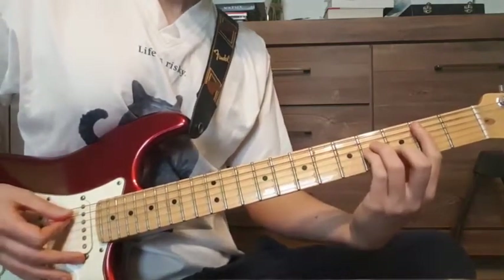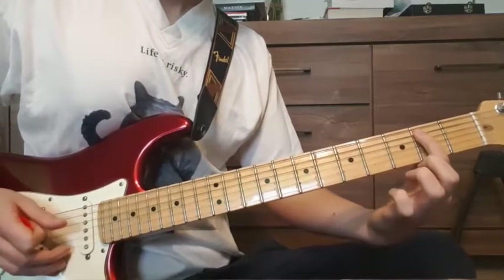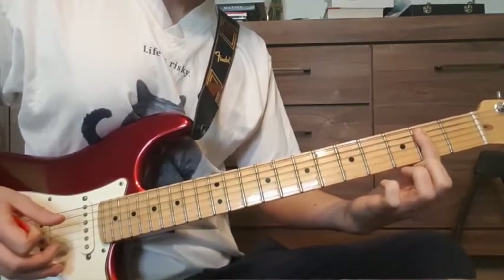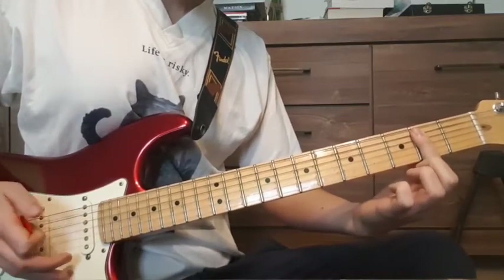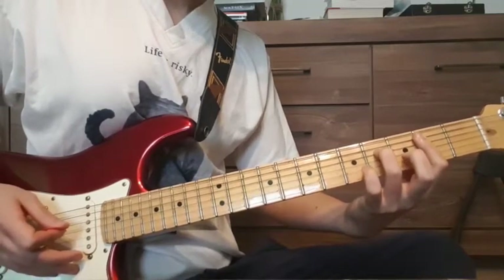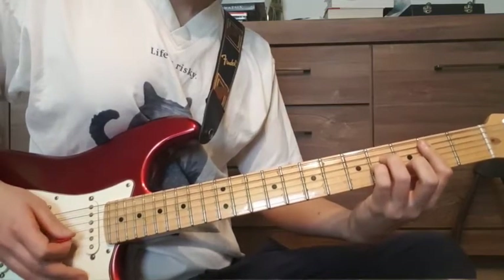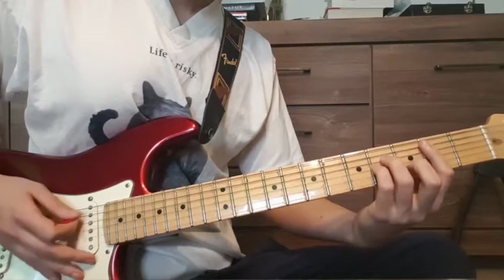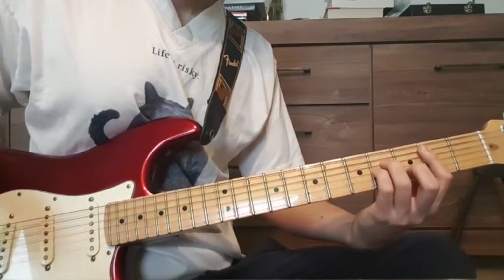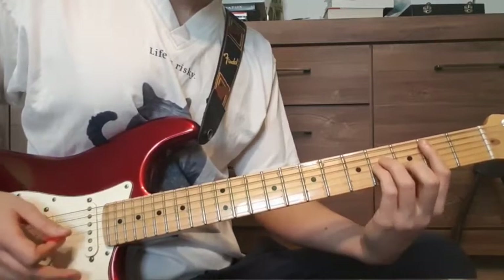The first chord we have is a B minor chord. From the A to the high E string on the 2nd fret we bar everything. Then we have our 4th fret on the D string, 4th fret on the G string, and 3rd fret on the B string. That's our first chord, B minor.